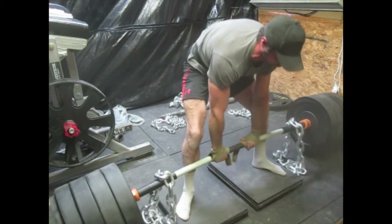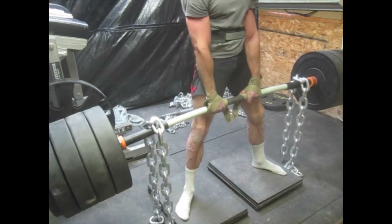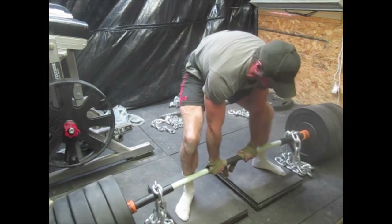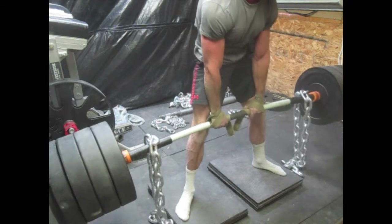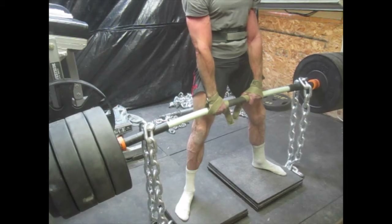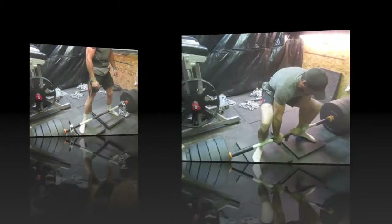I did some deadlifting yesterday using my new Rhino bar. I've started doing a little more deficit work — I'm using up to four mats here, which is probably about as high as I'll really ever go with the deficit. I got 530 on there and 60 pounds in chain. I bought some new three-quarter inch chain; they're 60s. Got a couple sets of that.